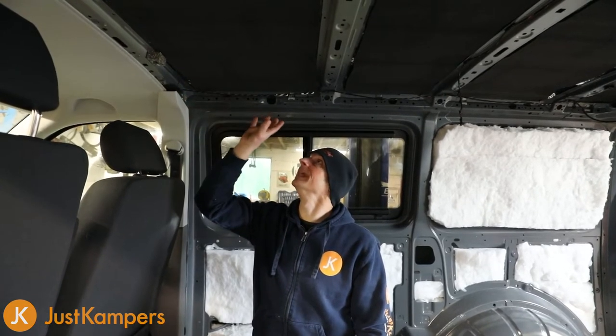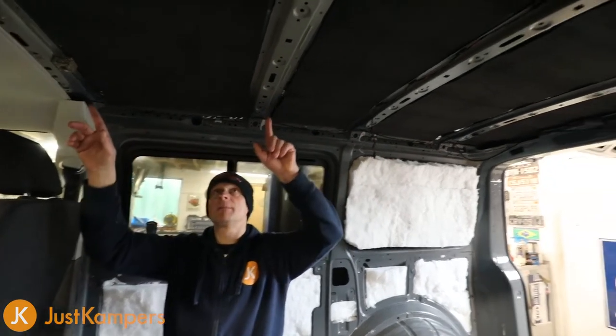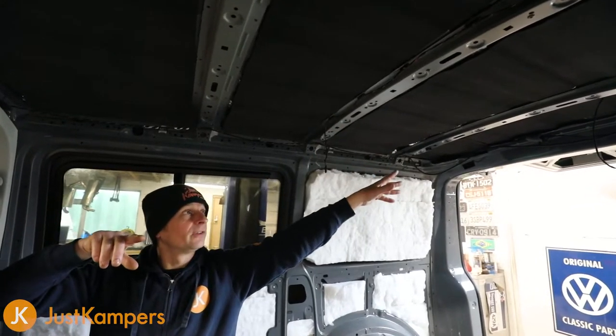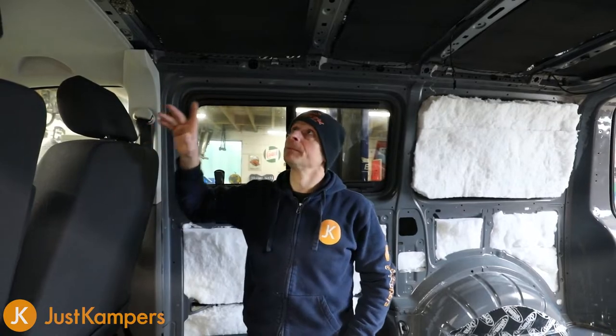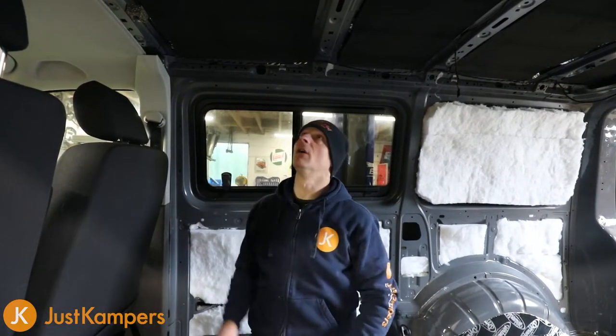For the roof insulation, we've already done our Dynaliner and now we're going to use our white recycled bottle insulation. There are different sizes on the roof panels - there's quite a wide one here, then it gets thinner, and there's a thinner one at the back. So we'll measure up and cut it on the table to make it easier. We're going to have to use spray adhesive to glue this onto the actual panel.